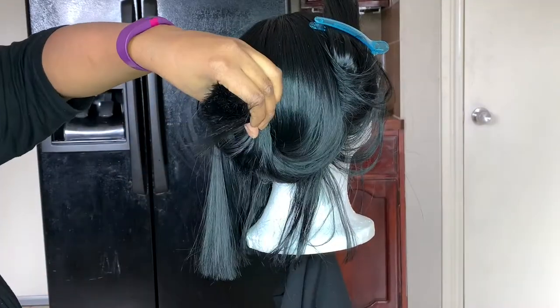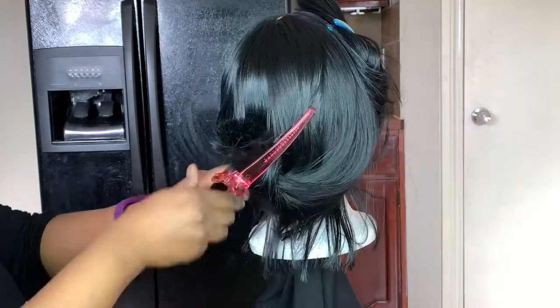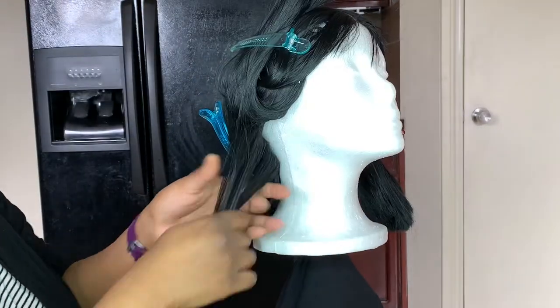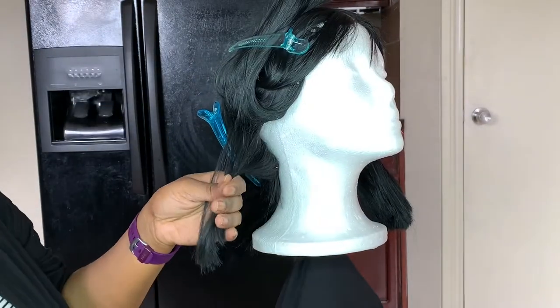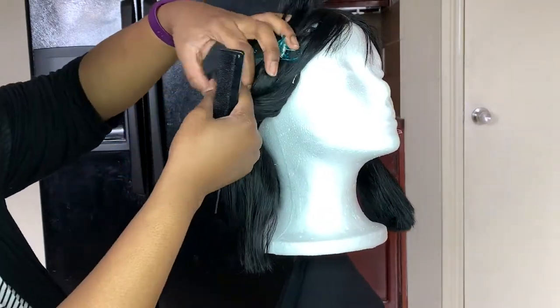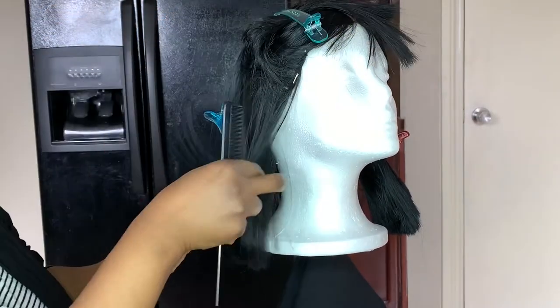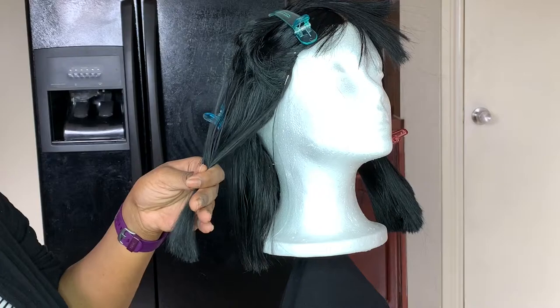Okay, so now that the hair is all blow dried, I'm just sectioning it off once more so we can get ready and flat iron the hair. I'm just using some basic flat irons I got from the beauty supply a while ago. You can use whatever flat irons you prefer — I just found some I already had. If it ain't broke, don't fix it.